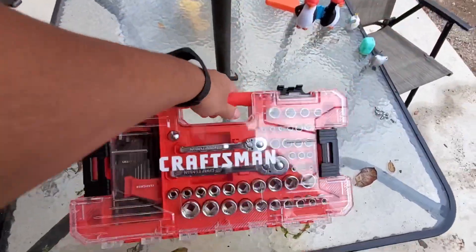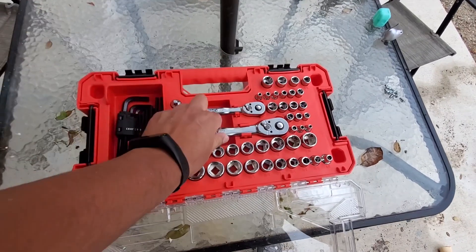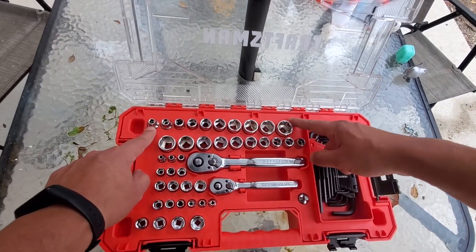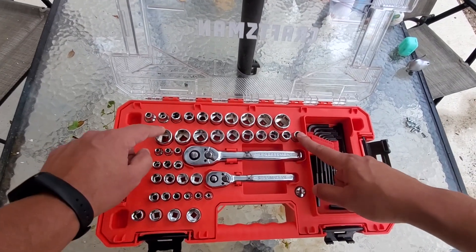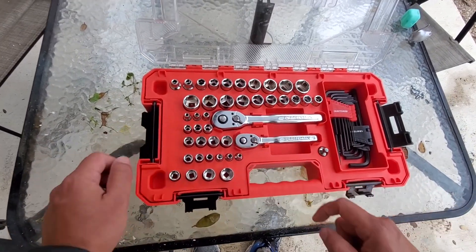And it won't open. With this set you're going to get your quarter inch ratchet, three-eighths inch ratchet, your three-eighths sockets that run all the way from quarter inch to thirteen-sixteenths, and your metric that run from ten to nineteen millimeters. And they've got multiple sizes in the quarter inch socket sets as well.